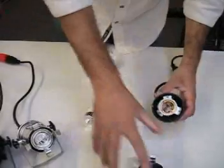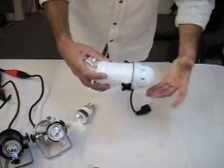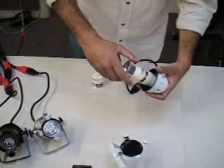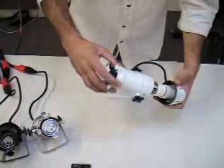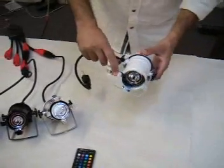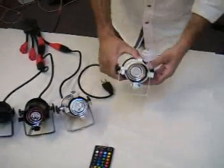Just to show you, I've disconnected this unit from the base, connected my lamp, plugged it in, and voila! It's very simple, very nice, very easy.